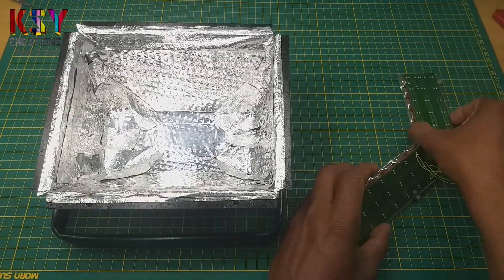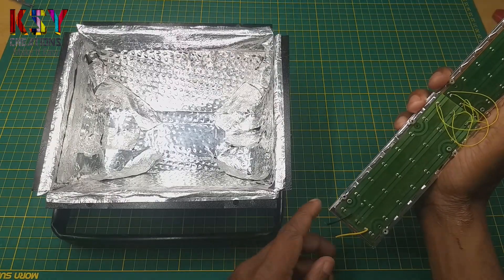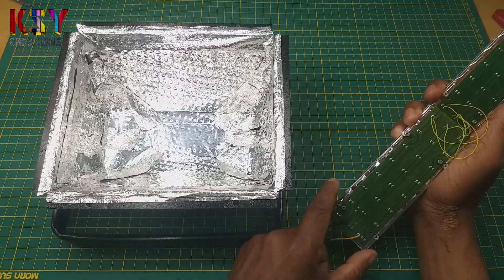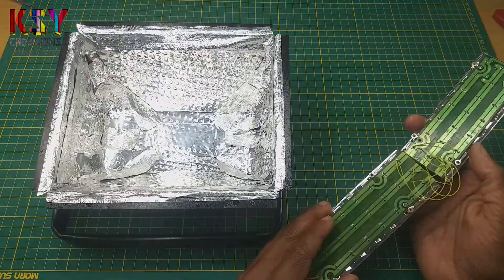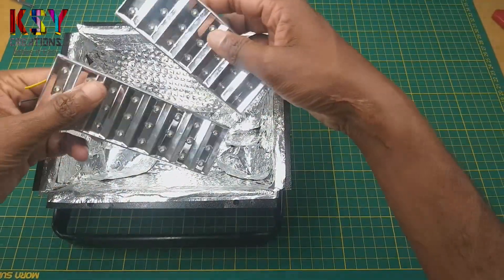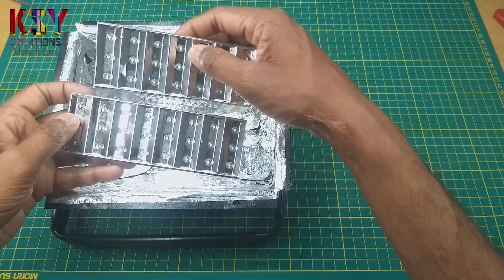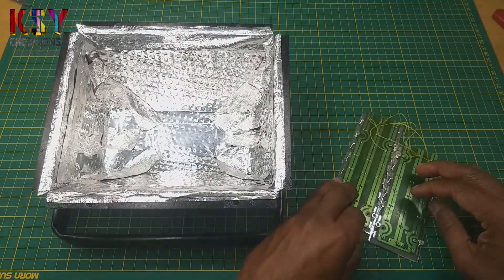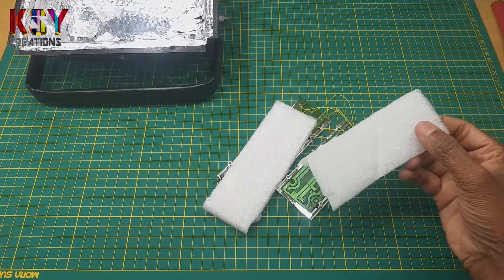Now I will fix these LED strips into the housing. Before fixing, I need to cover these exposed terminals. As this reflector is made up of aluminum, if I put these LED strips directly into this, there might be a chance of short circuit. So I will cover these terminals. I am using this foam as insulator.